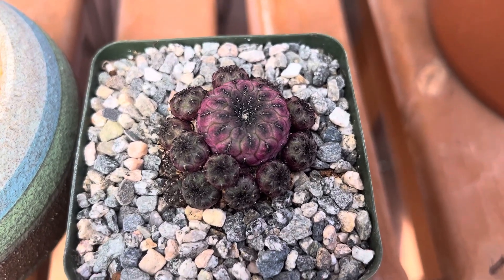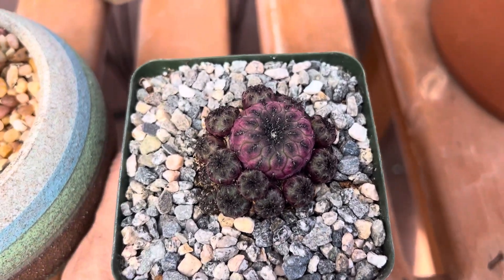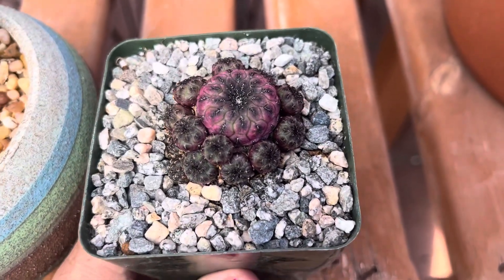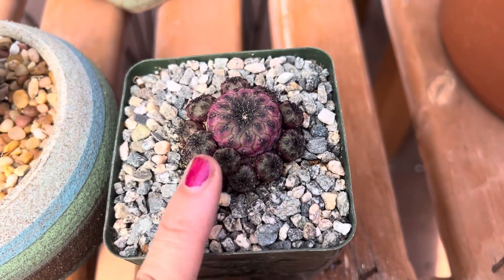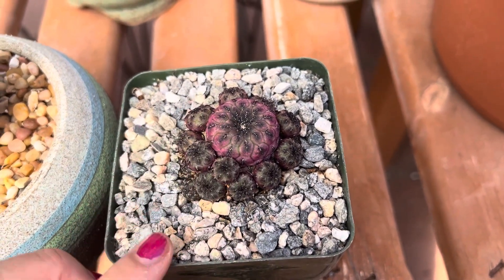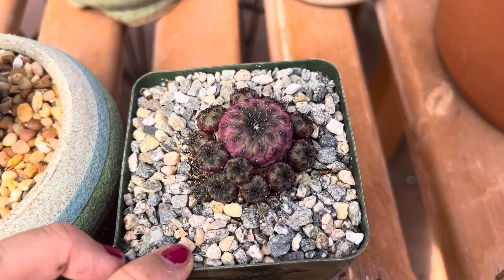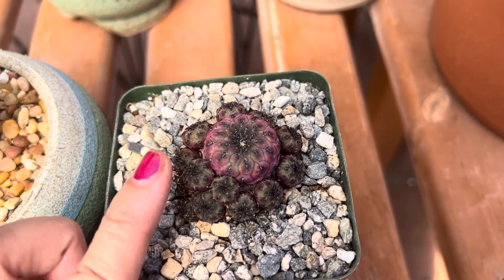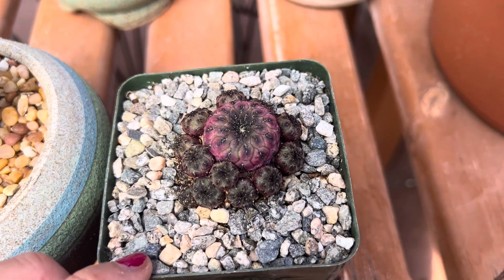Hi, this is Malie. I wanted to show you this cactus which is quite wonderful to look at. It has multiple offsets and a very vibrant purple color. It's known as a Sclerocactus rubidia roushii. It's a purple form and it gets more purple in the sun and with less water.